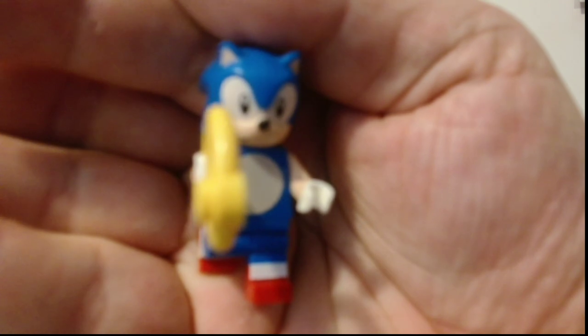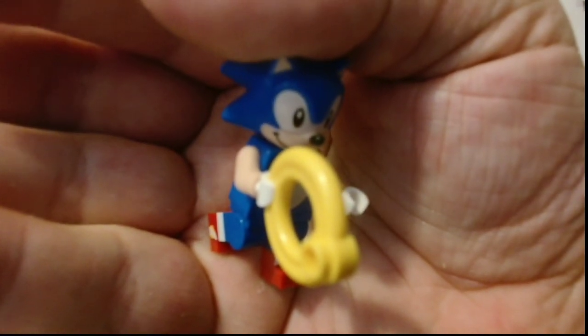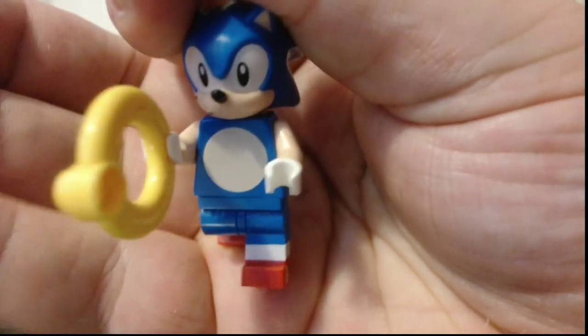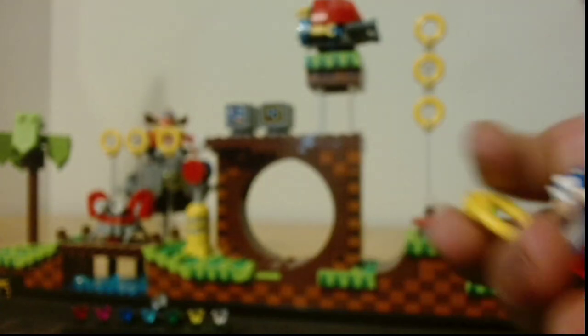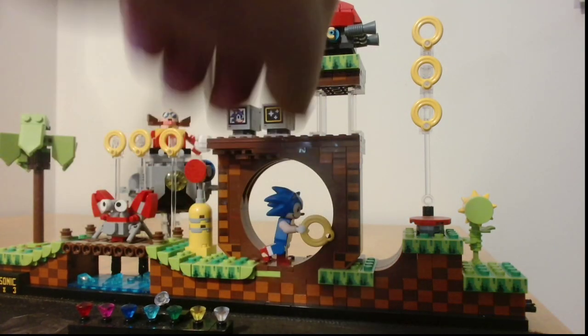Go on, focus. There we are, that will sort of do — Sonic the Hedgehog in all his glory. We'll pull him back on, not hit the camera or anything.